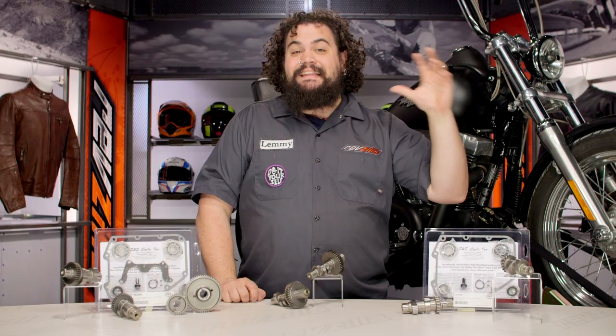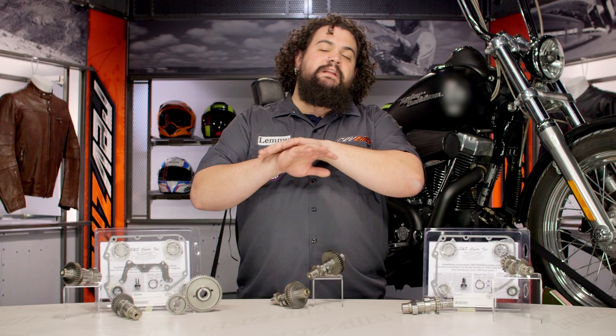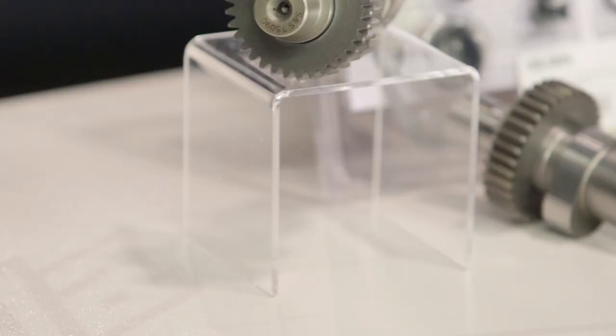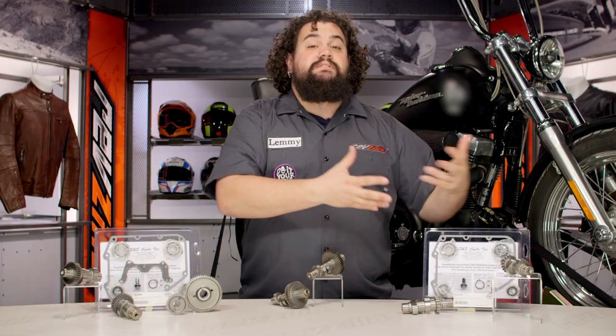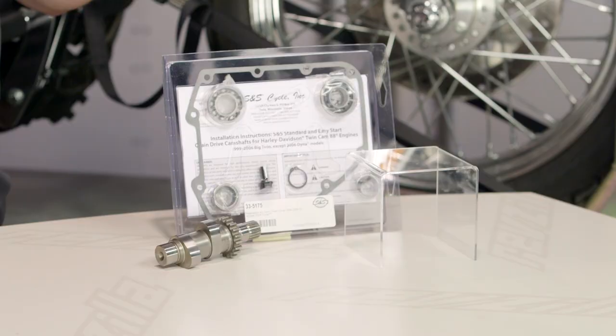That numbering system is useful for comparing cams within the same engine family — again, within a twin cam. However it differs going to a different engine. If you're comparing a twin cam to an Evolution, the system breaks down, because factory engines had different lifts and rocker arm ratios can be different as well. So make sure if you're comparing things in terms of lift that you're only doing so within the same engine family. This 509 chain cam kit for a twin cam is something that's going to interest most customers — really anybody riding a bike that's 15 years old or newer.